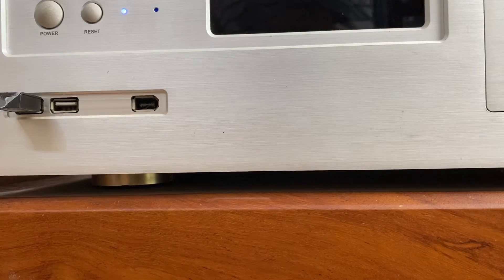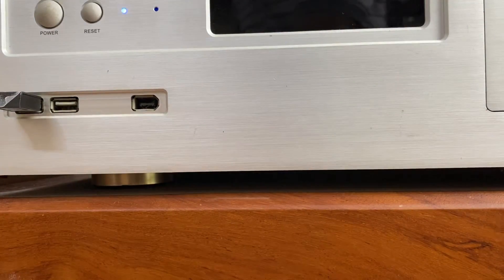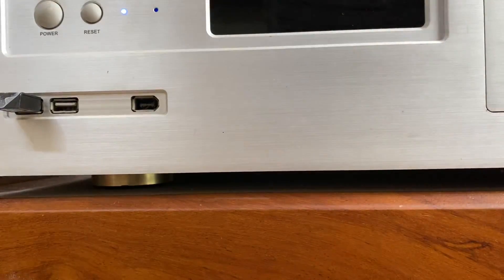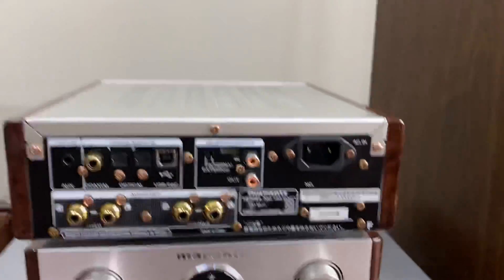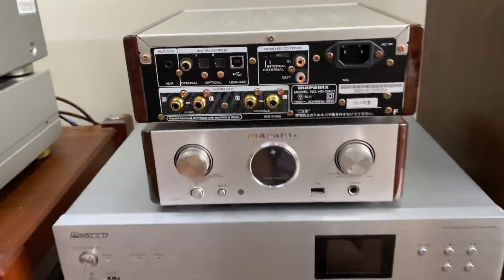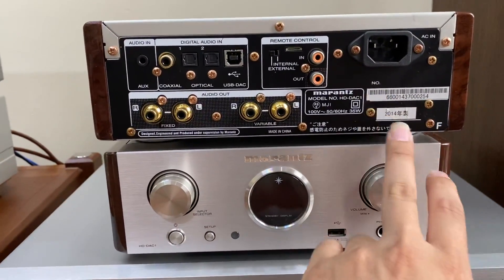Máy rất đẹp, và ở trên máy sẽ có những cái xước nhỏ không đáng kể. Mức giá của thiết bị này là 13 triệu, đủ kiện. Bác nào quan tâm tới thiết bị này có thể liên hệ tới số hotline của em. Đây là phía sau của Marantz HD-DAC1, trên này cũng sẽ có những cái xước nhỏ nhỏ tí tí không đáng kể. Giá là 13 triệu, sản xuất tại Trung Quốc, và xuất về thị trường Nhật năm 2014.